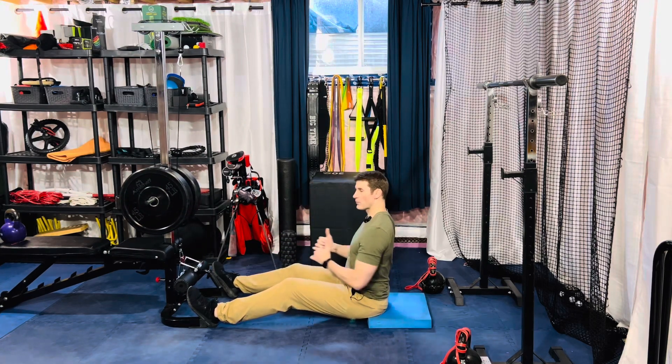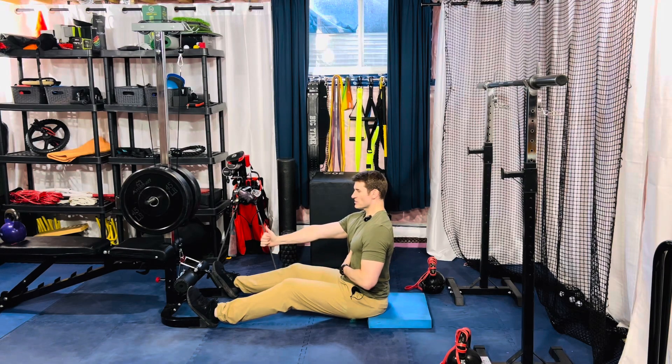That is your two arm cable row to a one arm eccentric — it's essentially the two-to-one method.